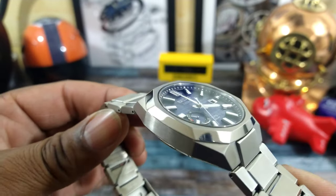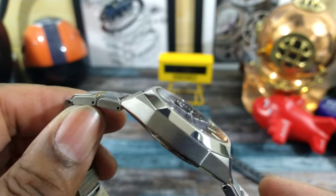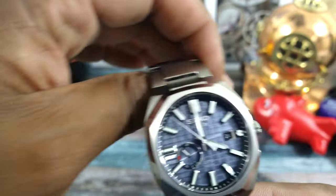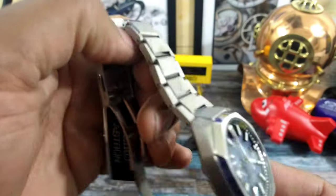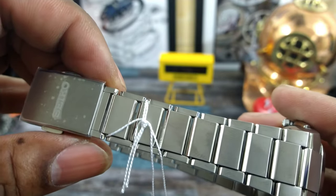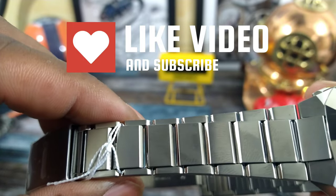On this eight-sided octagon bezel, it is Zaratsu polished — same as Grand Seiko. It is beautiful, and it is hard to polish titanium to this level of finish, but Seiko has it down pat. You also have a super clear sapphire crystal with a special super-clear coating, and a hardened coating for the titanium.